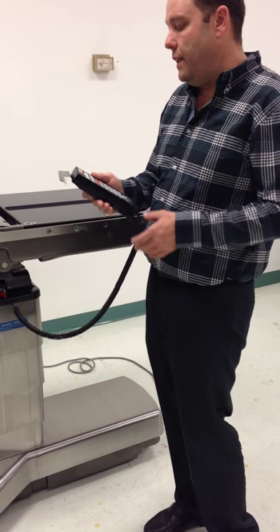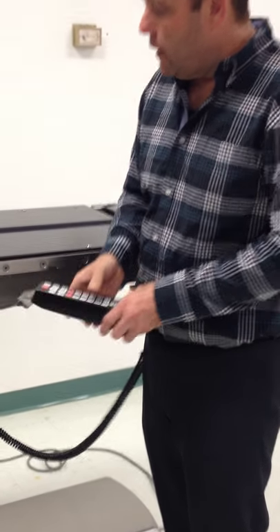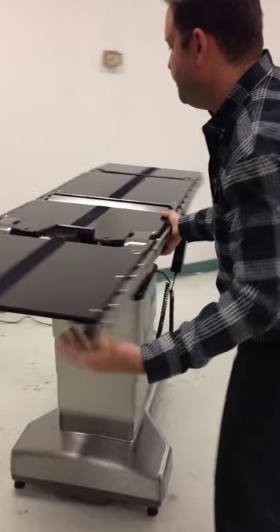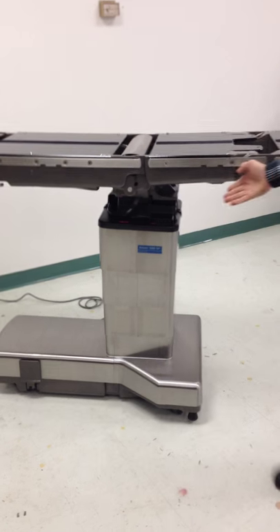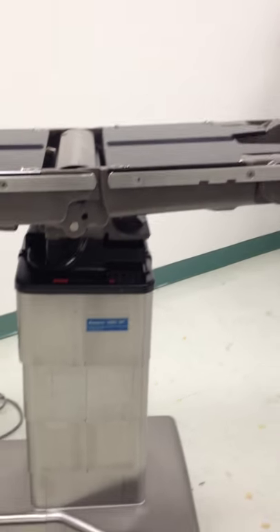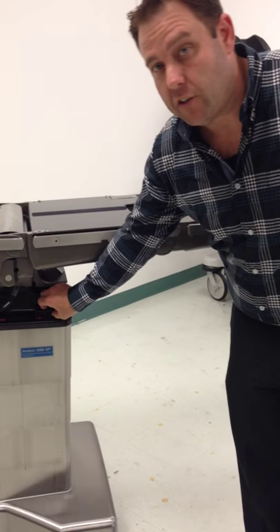Let me show you a couple of the safety features or emergency features of this table. Right now it's unlocked — you can see it's blinking red. So we're going to spin this table around and show you the other side. The other side of the table has a couple of features. One is the auxiliary switches: trend, height, side tilt, back, and leg. This is only to be used in emergency when the hand control fails — you drop it and it breaks, or it just quits working. You can still operate the table from these switches.